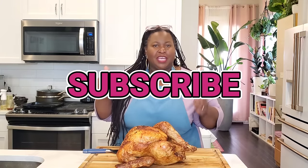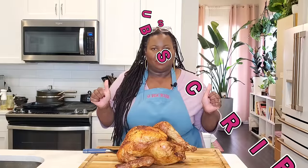Subscribe to Sweet Savant. Hit that thumbs up, that notification bell. And now let's get into this air fried whole Thanksgiving turkey.